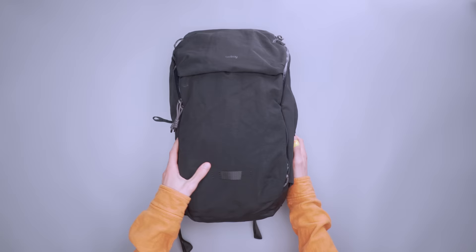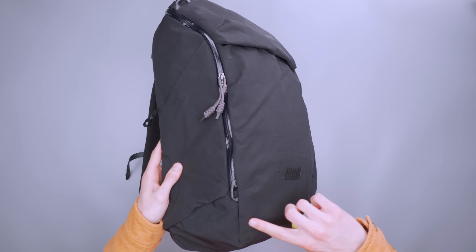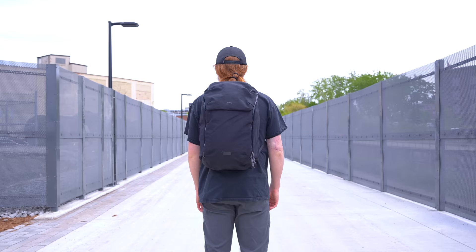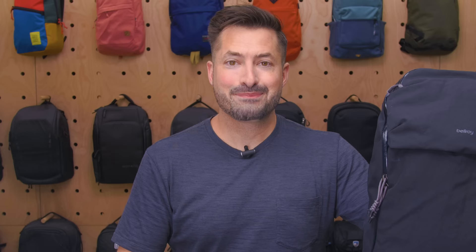We're starting with a bag from Bellroy's new Venture Ready line. They designed it for more adventurous travel compared to other gear they've been making for the past couple of years. While Bellroy typically focuses on blending style and functionality, this line adds rugged and durable canvas ripstop fabric and water-resistant YKK zippers into the mix.